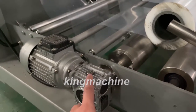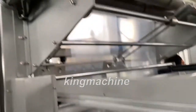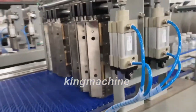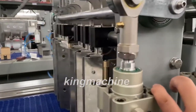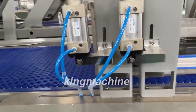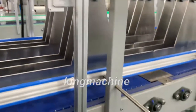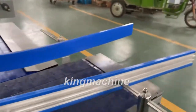This motor is for the lower film. This motor is for the upper film. These two cylinders control the blocking door.